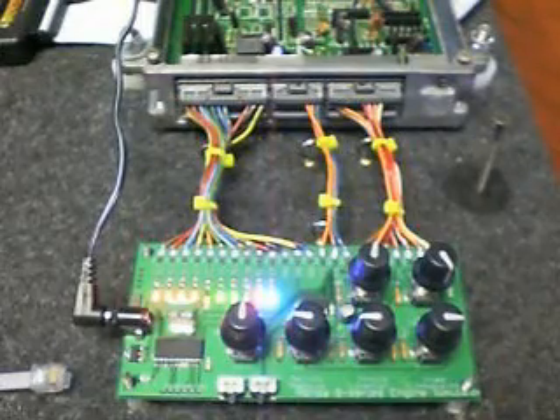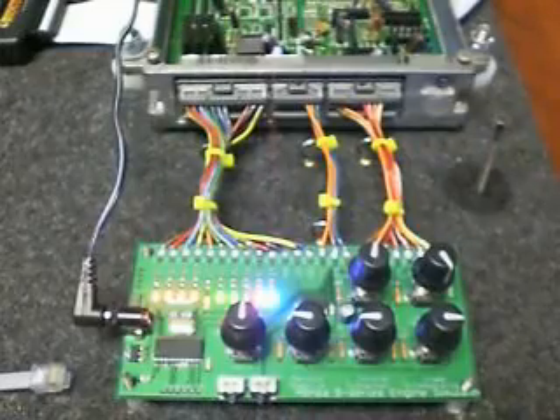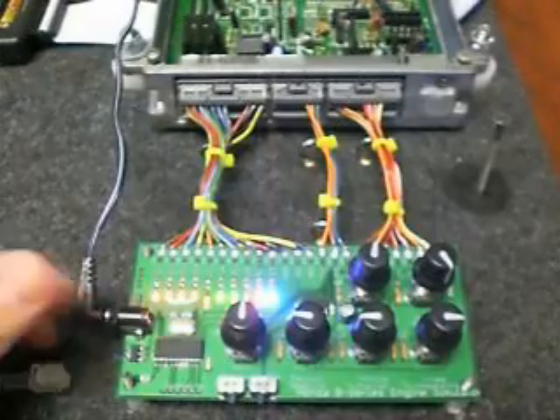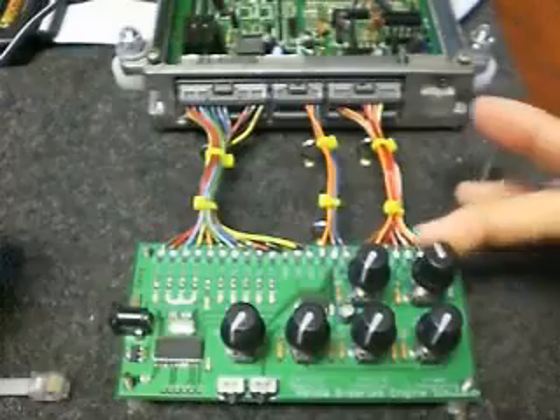What we have here is the OBD1 engine simulator. The knobs are strategically positioned for the type of testing we're trying to do. If you're starting from scratch, I'll walk you through it. First thing we're going to do is unplug the unit and turn all the knobs to their home positions.